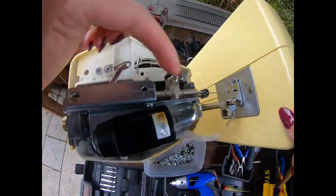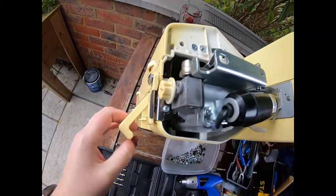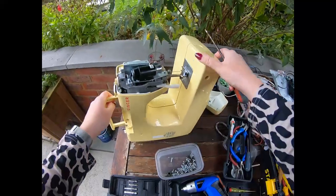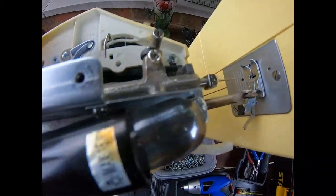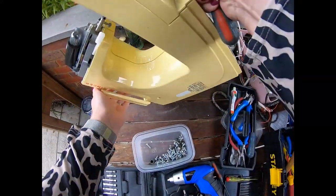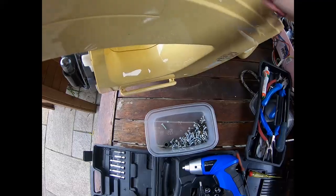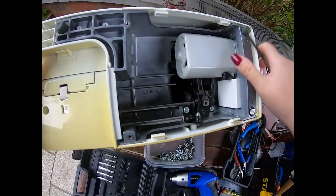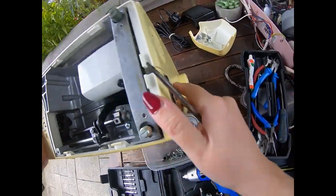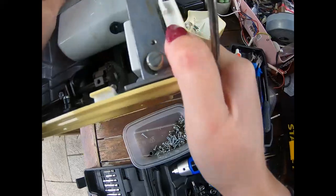We've got the bulb, this is the mechanism, still got the needle in there. That's the other one I undid earlier. I probably don't need to remove all of those pieces to get to — I think here is the motor — so that's actually the bit I want to get out. But I think it's going to be a case of everything else has to come off first.